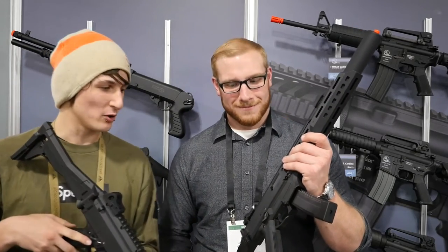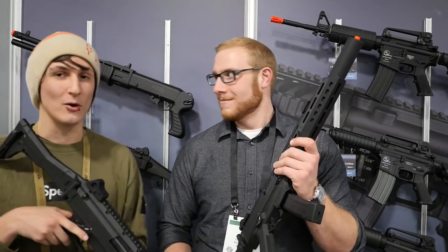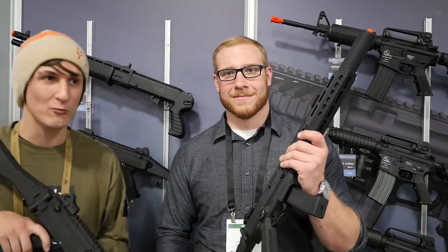Alright guys, so this has been our in-depth look at the new CZ Scorpion Carbine. Pretty cool. Thanks for watching — my name is Andre, I'm E-House. See you later.